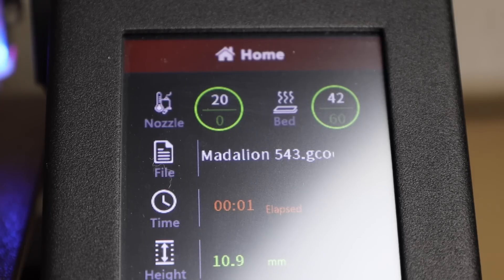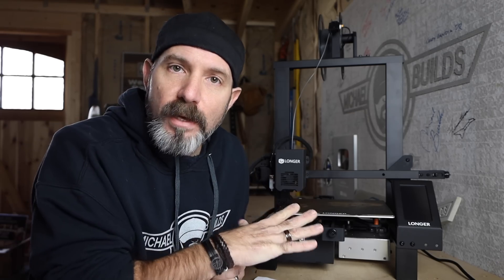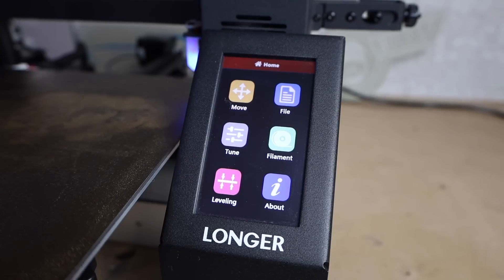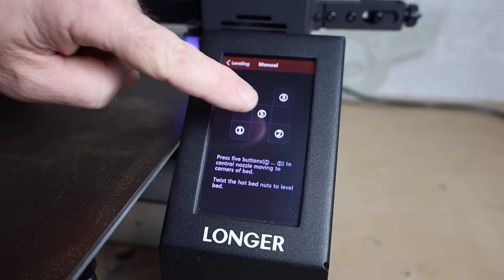The machine won't do anything for about three minutes because it's bringing the extruder and bed up to heat. Once the bed reaches 60 degrees and the extruder reaches about 200 degrees, the printer does its thing. I learned that leveling the bed before every print is very important — that's my first tip. Even though the Longer LK4 has automatic bed leveling, I still recommend leveling the bed manually every so often, since the automatic sequence can only compensate so much for an out-of-level bed.